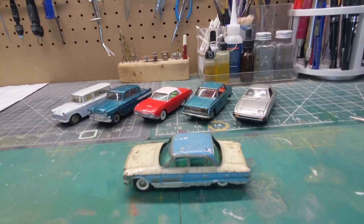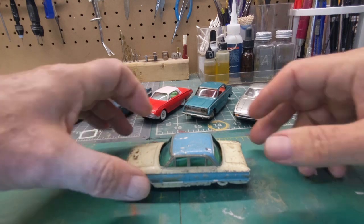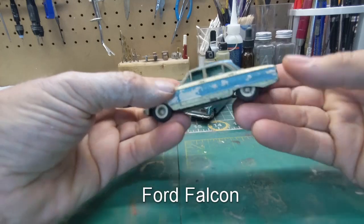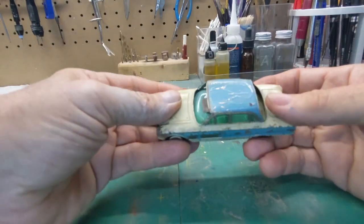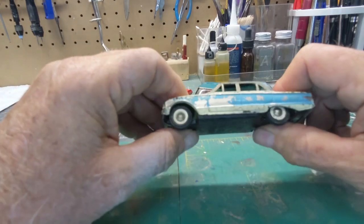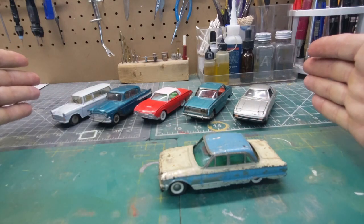Hello, how y'all doing? It's time for another flashback, this time Japanese style. This is a Charica Phoenix Ford Fairlane. Charica Phoenix was a die-cast company in the early to mid 60s in Japan.